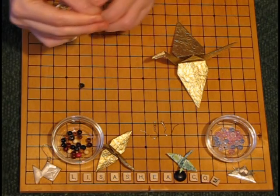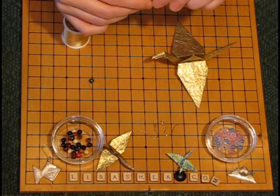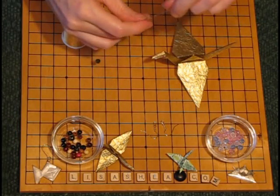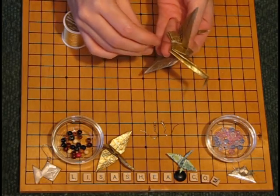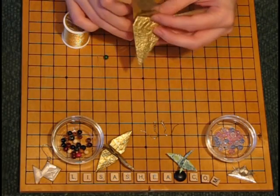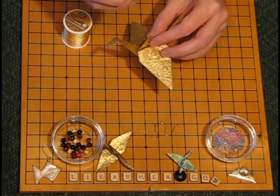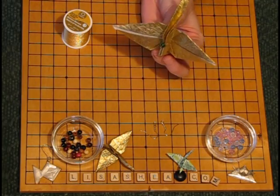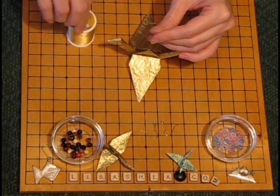Now take the other length of thread — it's doubled over — and put the doubled-over end into the eye of the needle. It works well to have a needle with a thick eye so the thread can go through easily; just loop it over a little bit. Now put the needle into the hole at the bottom of the crane and aim it so it comes out the top spike of the back of the crane. Give it a pull to pull the thread through, then pull the thread loose from the needle. You can see the bead at the bottom holds the crane in place and the thread comes out the top.